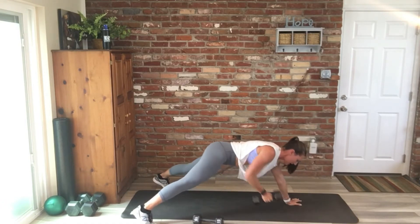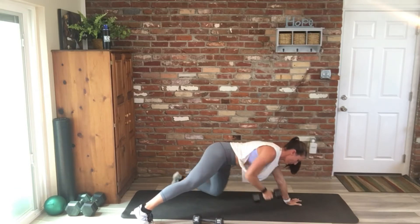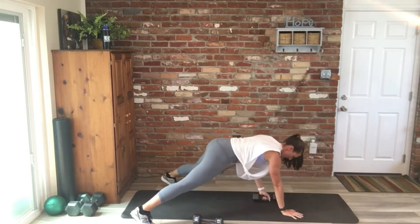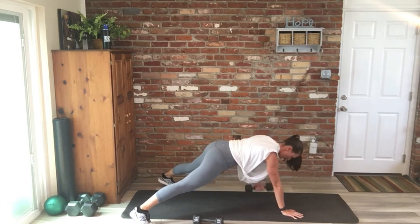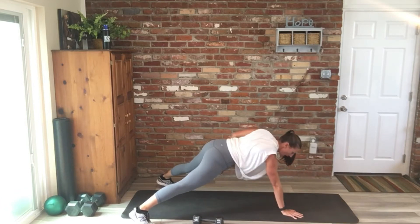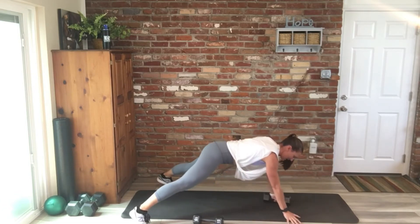Remember, whatever weights you're working with — if you need to adjust some reps, that's okay. Just make sure you're challenging yourself. Great work, you guys. We're down to a minute here, and then we'll have 30 seconds as I explain what's coming.